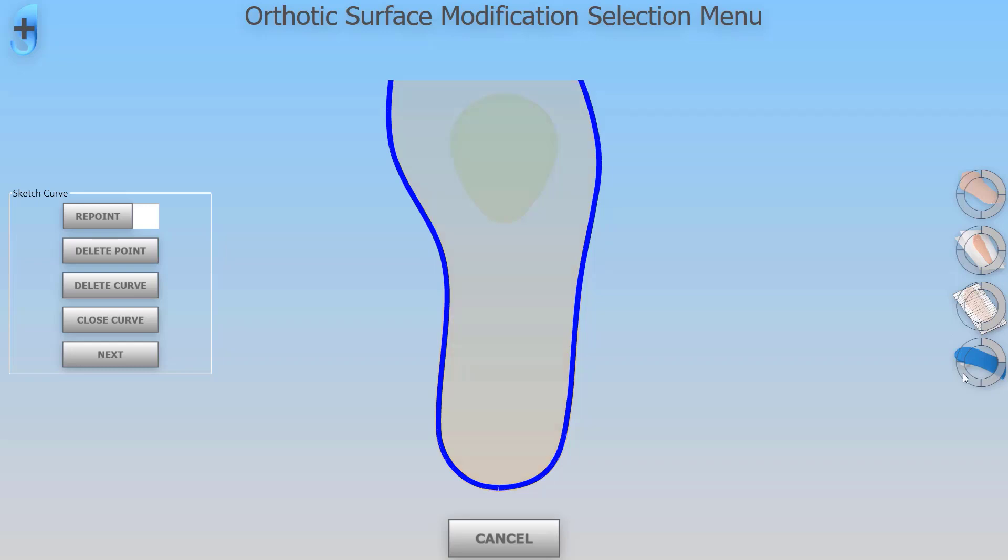To improve the accuracy of our design when we're in the surface modifications tool, we can now visualize existing shapes while we're designing new ones. This increases the accuracy.